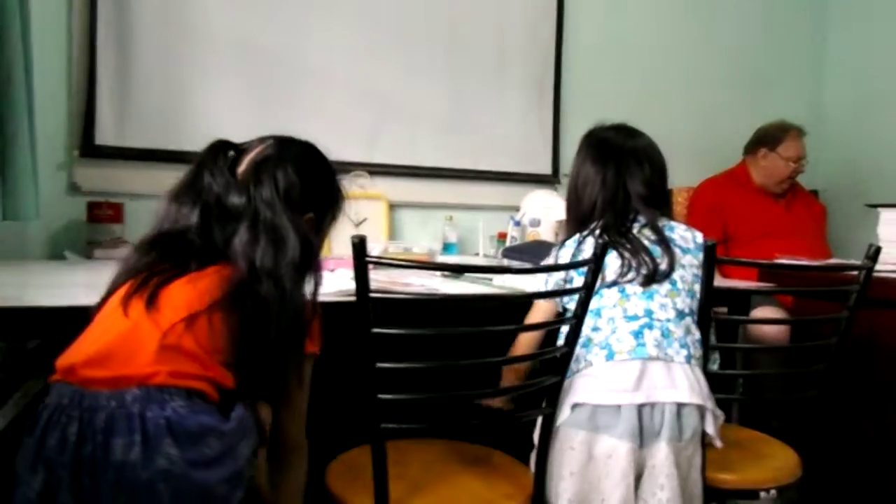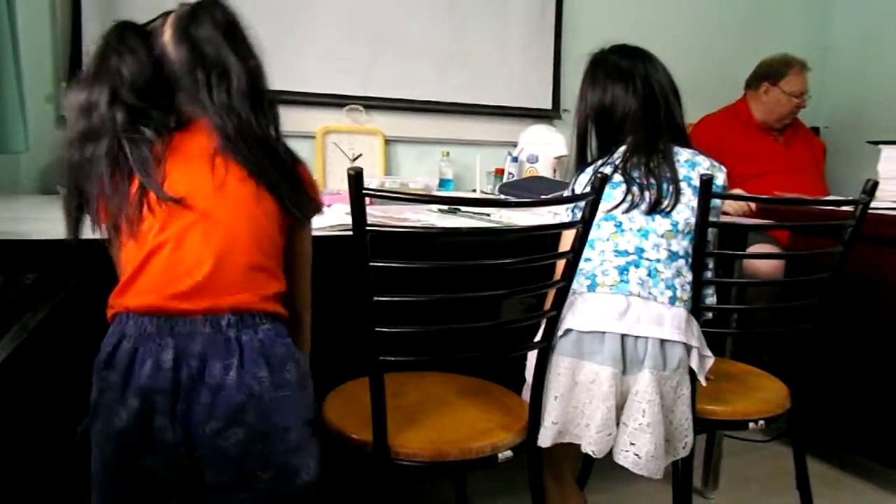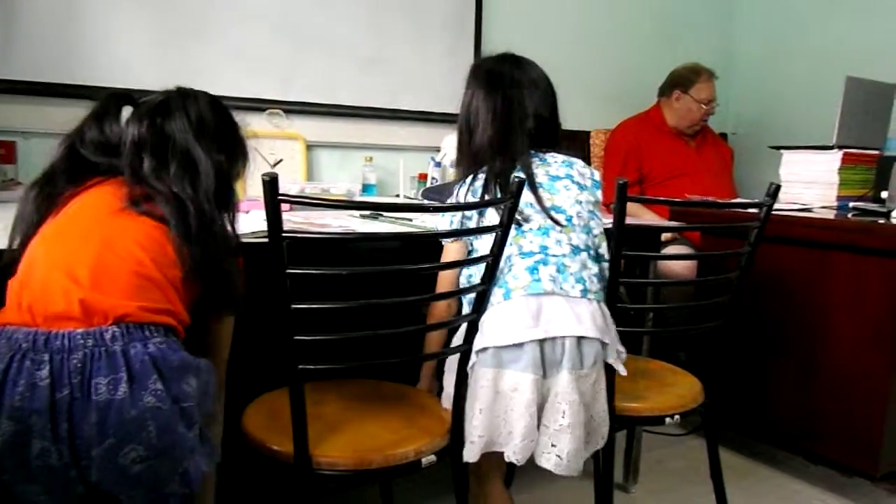Touch your feet, feet, feet. Touch your toes, toes, toes.